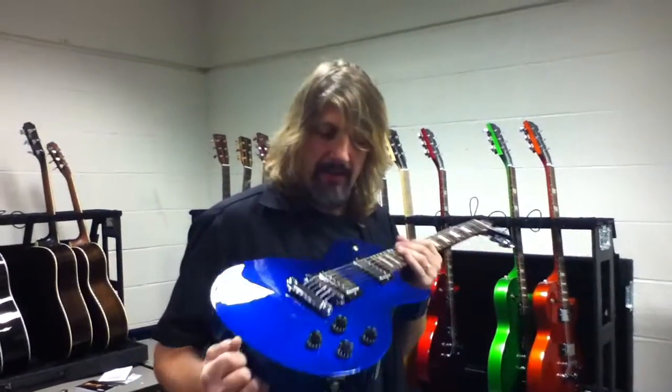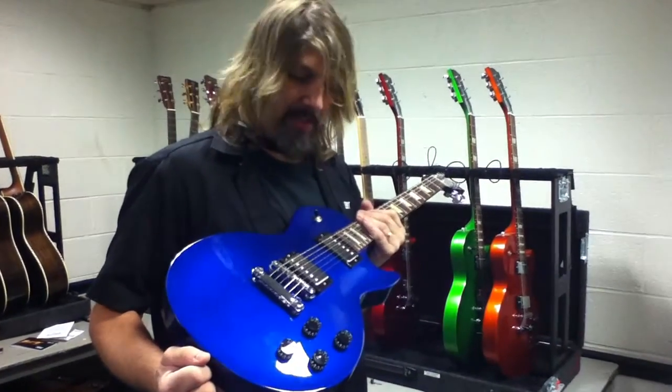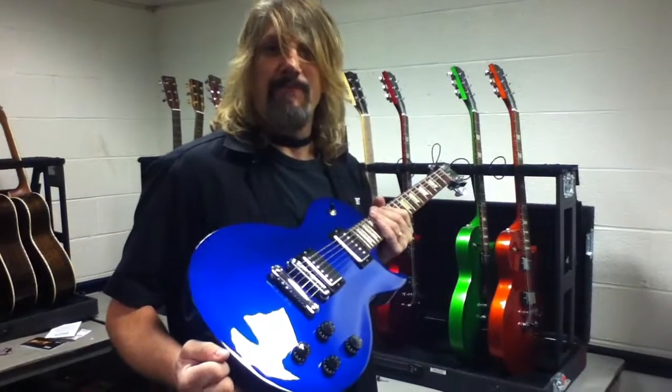We're backstage here hanging out, looking for the show. I was going to give you a tip on something really cool and very important on this setup — this guitar right here — but some of my friends said to just skip the tip and keep it a secret.